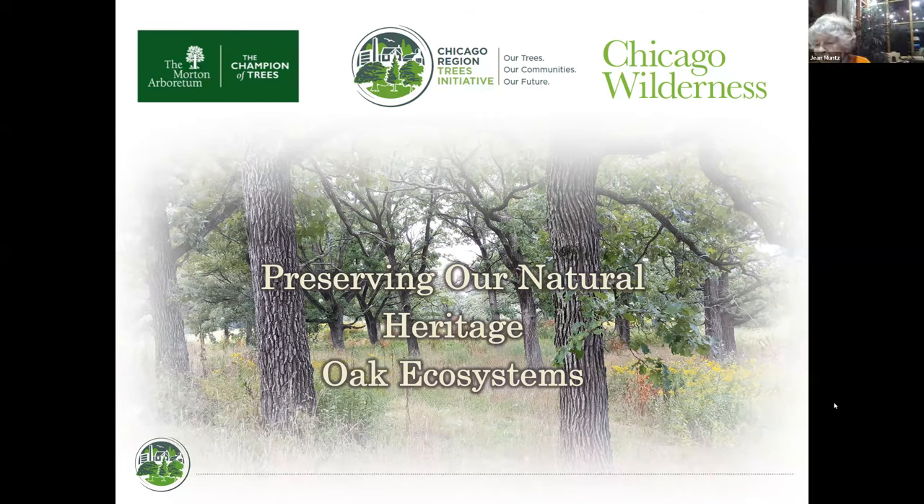Start in Your Yard is an initiative that was started by the Wild Ones Greater Kane County chapter, and it exists to assist homeowners. I'm going to turn to our Wild Ones chapter president, Kim Haig, who will mention more about some upcoming Wild Ones programs and introduce this evening's speaker.